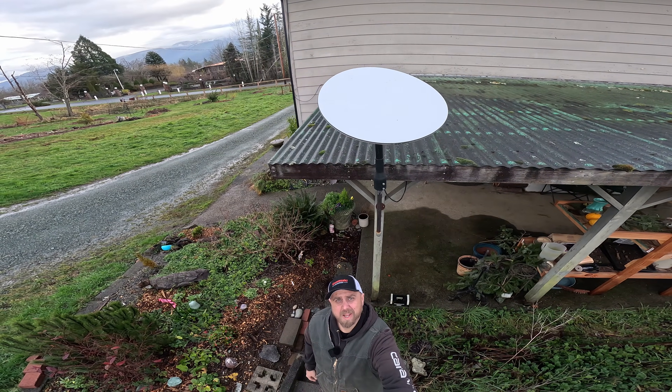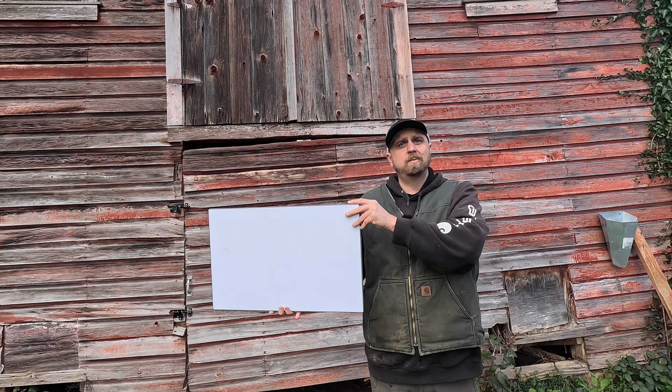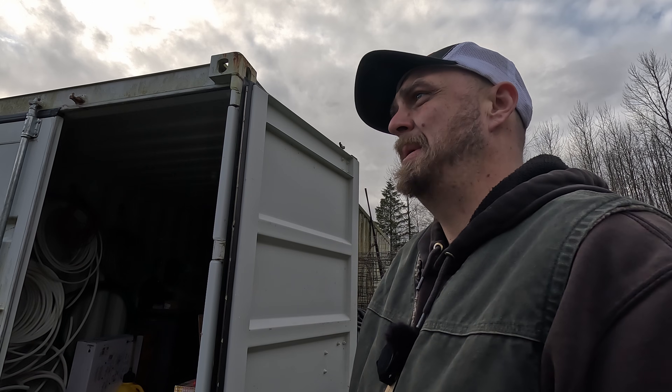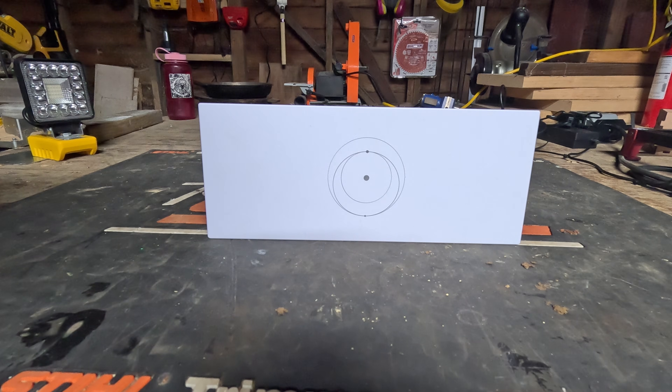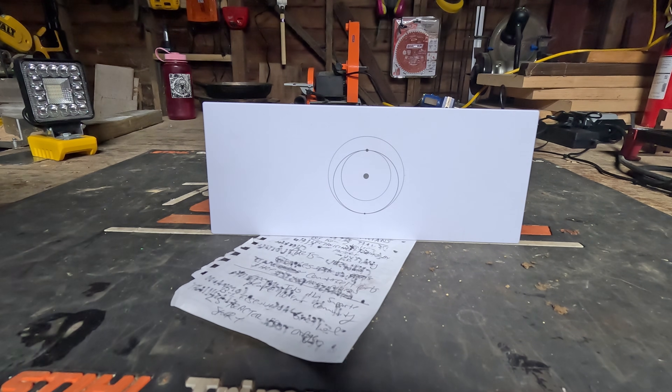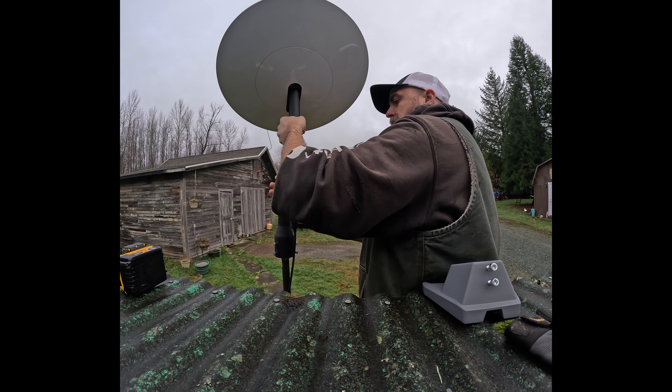Today I'm going to replace our old Generation 1 Starlink dish with a new Generation 3 Starlink dish. Our old Starlink router decided it wanted to be a paperweight instead of a router. Why am I replacing the dish if all that was wrong was a bad router? Because Starlink sent me a new dish and router even though I only needed a new router. Is the new Gen 3 going to outperform my Generation 1? Probably not, but we're going to do it anyway.